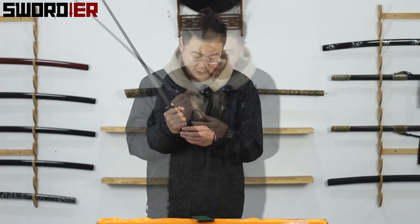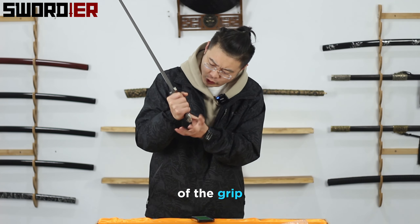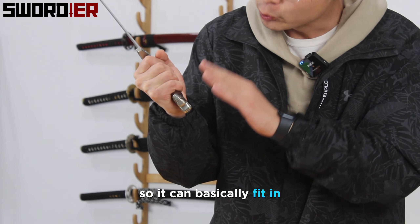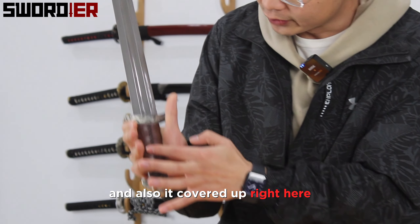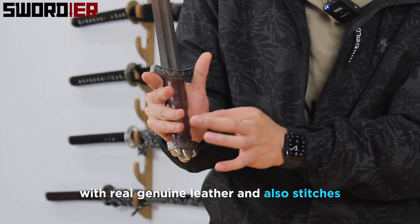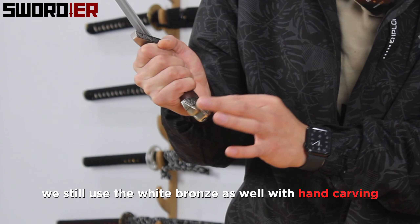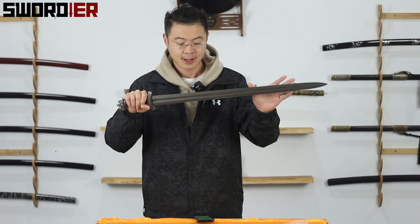Speaking of the grip — on the internet, there are lots of sword lovers complaining about the short grips on Viking swords because they don't feel comfortable. So we designed the grip to almost 4.1 inches, so it can basically fit really well for a hand, especially for one-handed use. And also, it is covered up right here with real genuine leather and stitches, one by one, all by hand.